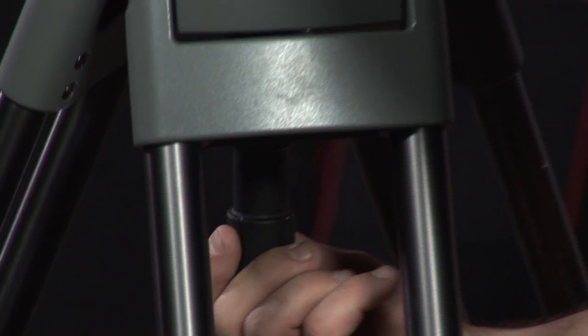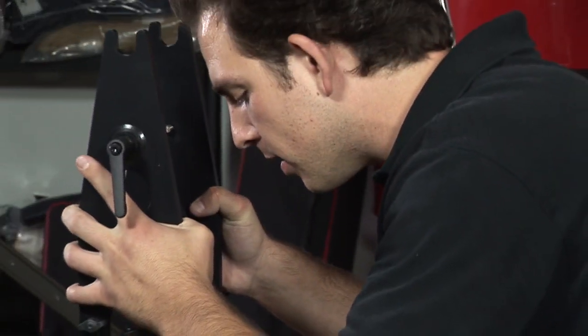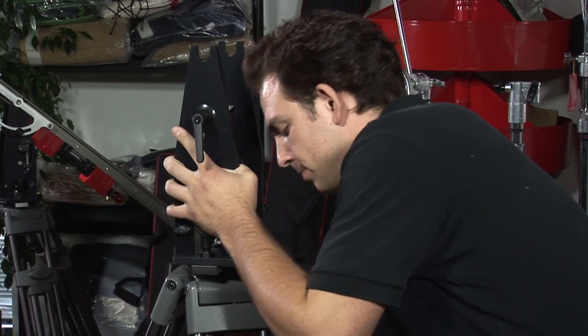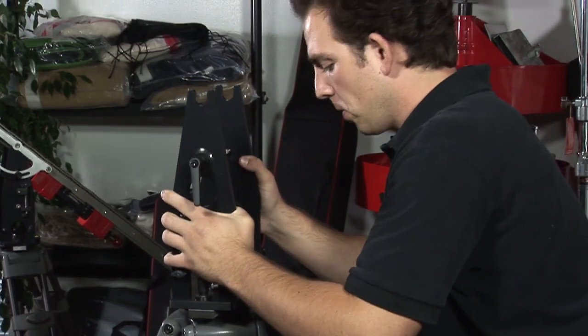Once I have it almost tight, I want to go ahead and precisely level it and then really secure it with the handle. Yeah, we're rock solid there.